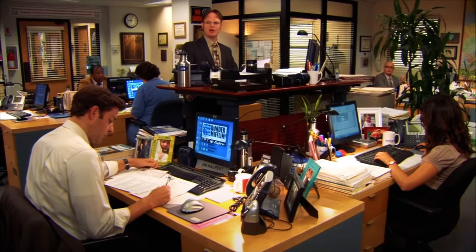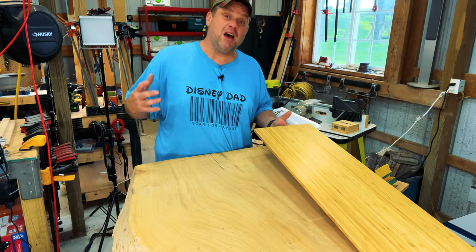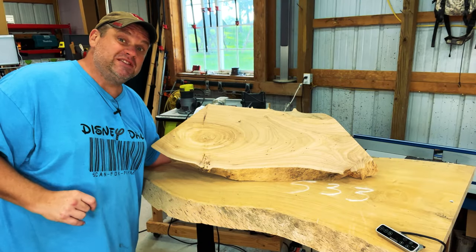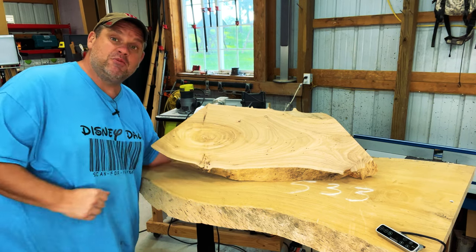This desk did come with a bamboo monitor stand which looks really nice. However, I want this desk to be completely custom. I have one other piece of wood left over from that slab that I think would make a beautiful monitor stand. So this is the piece that we're going to be working with today.